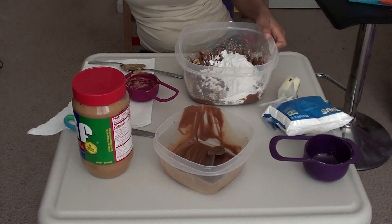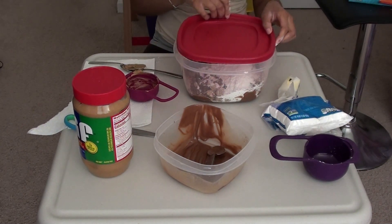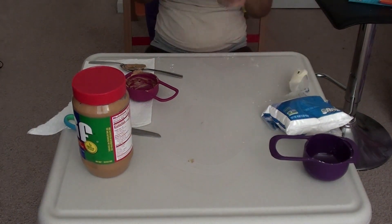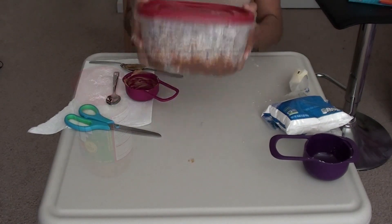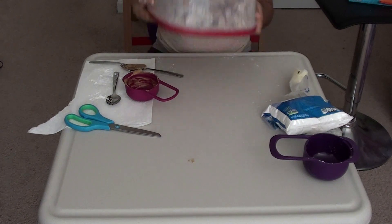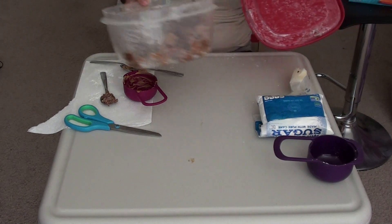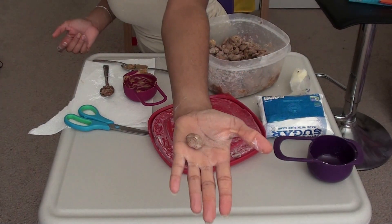Now that's the fun part — put your top on and shake it. I want it to look like this on both sides.